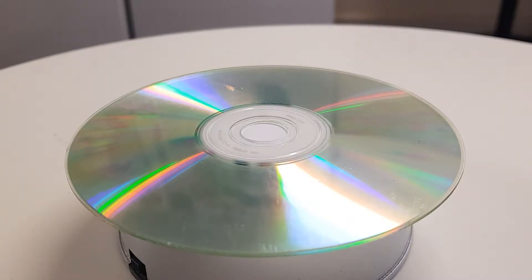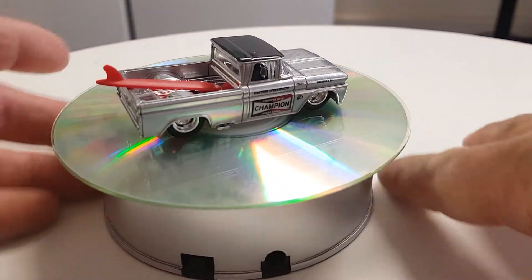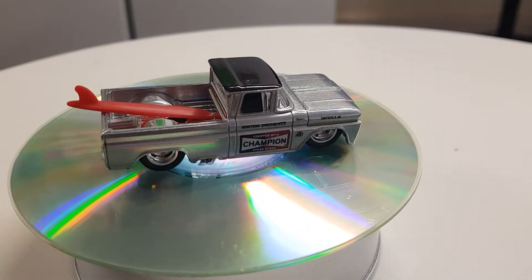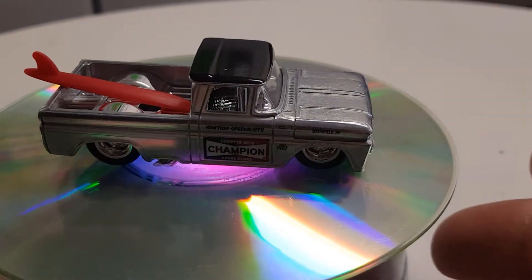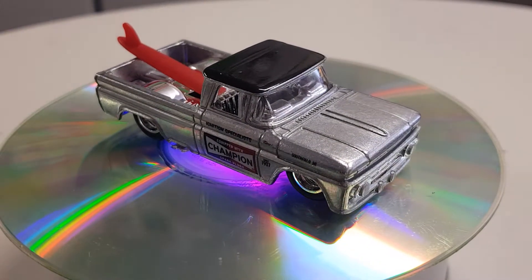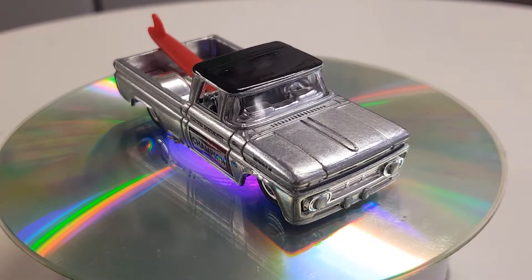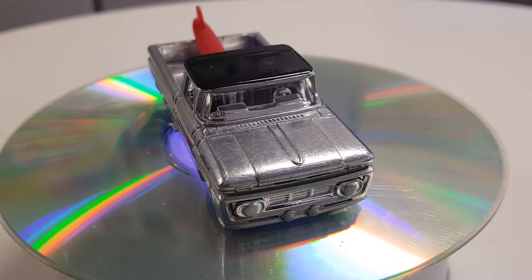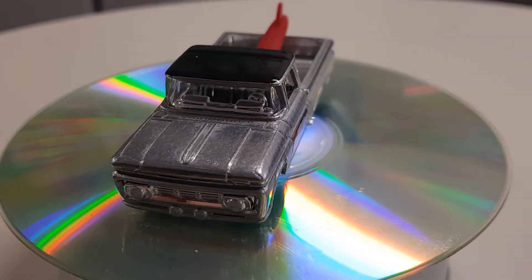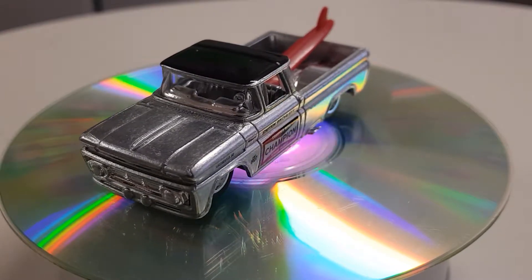So let's get this cracking — everyone should have had a good look at all the cards at that point. Okay, so that was number one of five of the Shop Trucks. This is a Custom '62 Chevy Pickup, one of five — all metal, metal base, metal top.